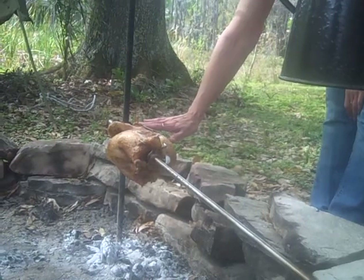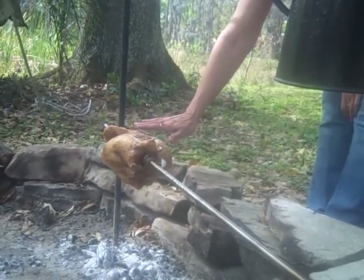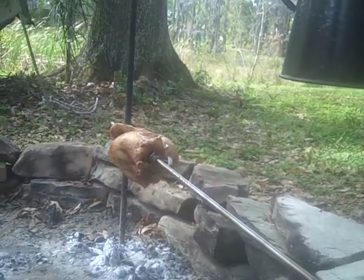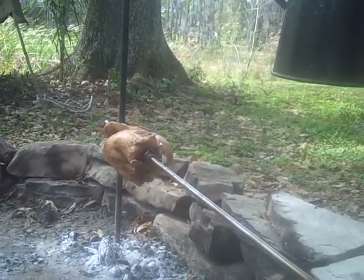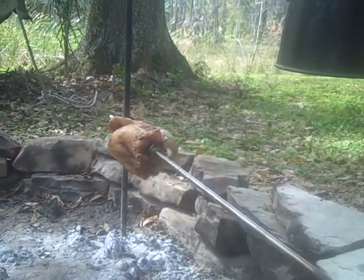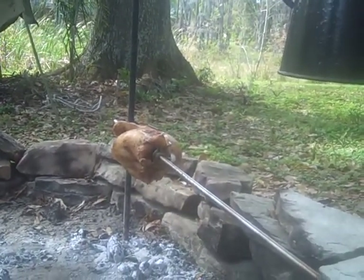You hold your hand at the level that your meat's at — if you can hold it there for about a count of six seconds, it's about three hundred and fifty degrees. But we're trying for two fifty to three hundred today, because we did it at three fifty last time and overcooked it.